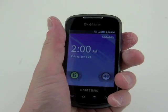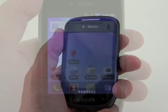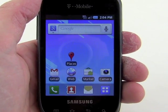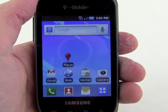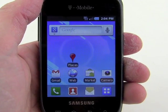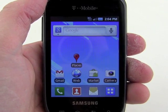It has good size for gripping and is smooth for easy access in a pocket. Now that we've taken a quick tour of the hardware of the Samsung Dart, let's take a quick look at the user operating system. We've got Android 2.2 Froyo on board, which sees minimal customization from Samsung and T-Mobile, thankfully.